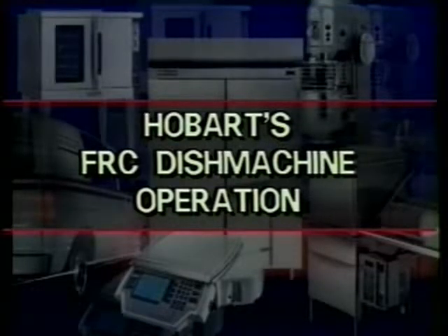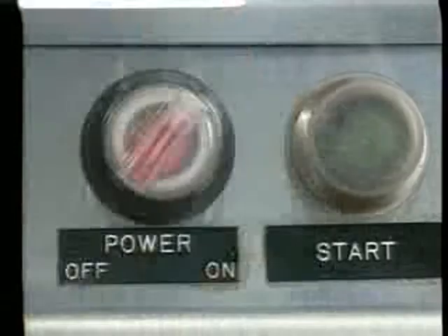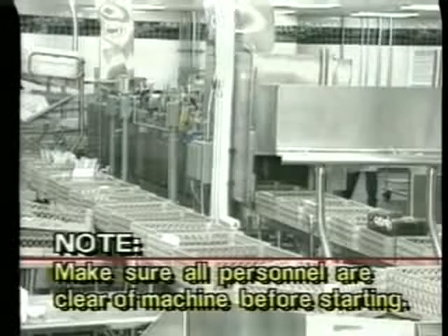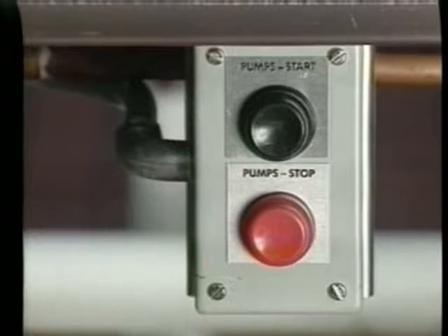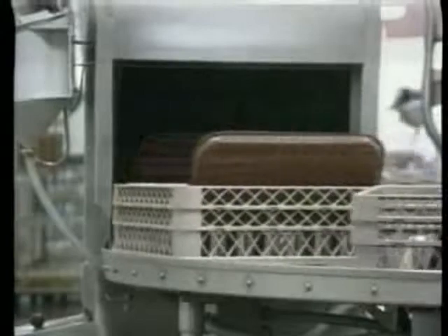You are now ready to operate the FRC. All strainer pans, baskets, rinse-drain covers, and curtains have been installed in their appropriate locations. The machine has filled. The detergent level has been checked. And the access doors are closed. Make sure everyone is clear of the machine before starting the FRC. To start the machine, press the black start switch located on the control panel or the loading area of the machine. This starts the drive chain and pumps. You are now ready to wash dishes.